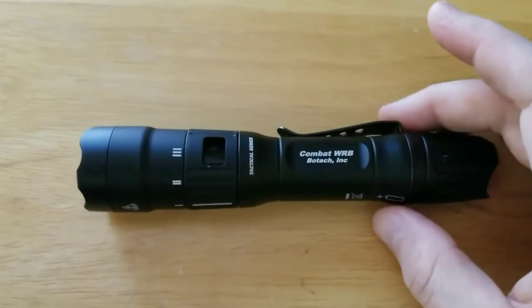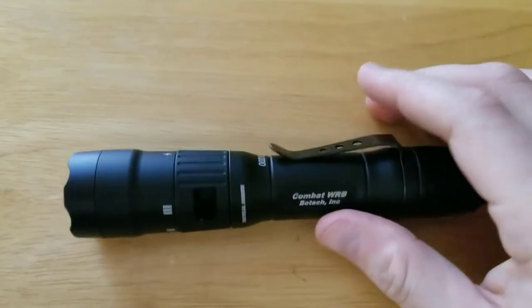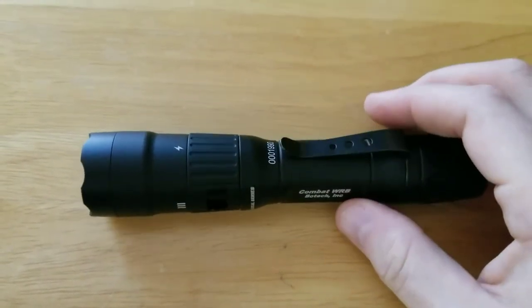The only thing I use the strobe for is blinding coworkers in the office when we're screwing around. That's about it — never had any practical use for it out on the road.